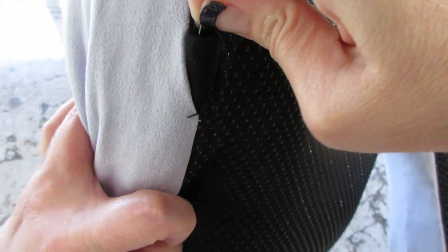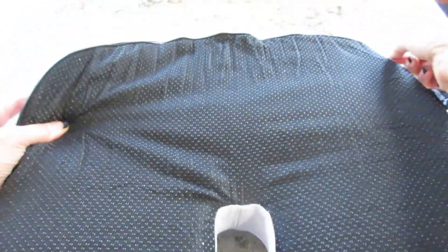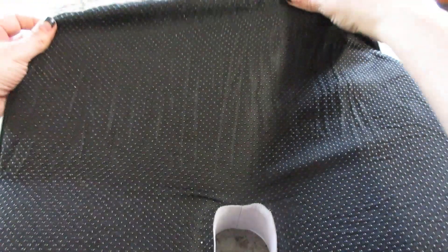I like the zipper. It's kind of tucked in this little pocket, and it zips off from there. When you put it back on, you just put the zipper back in that area. That way it's not poking at your chair — if you're using it for a leather chair or anything like that, it's not going to scratch it up.